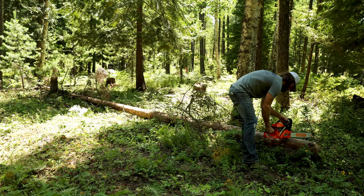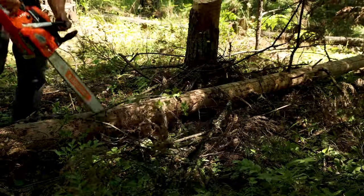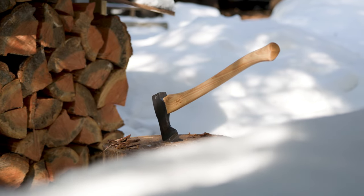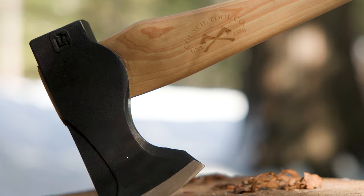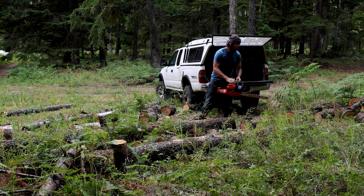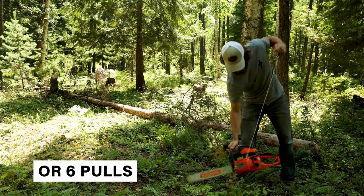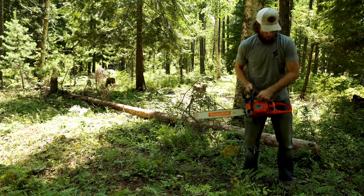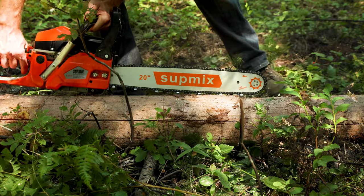Once assembled, let's go beat it up a little bit. To start things off, I went a little easy on the saw — just a dead fir that I had laying down. Something I noticed and appreciated right from the beginning is that this thing started right up with no issues. You pull the choke out, give it two, three, or four pulls, it gives you the half start. You put the choke back in, give it another two or three pulls, and the thing starts right up. Over the course of several weeks of using the saw, I never had an issue starting it.